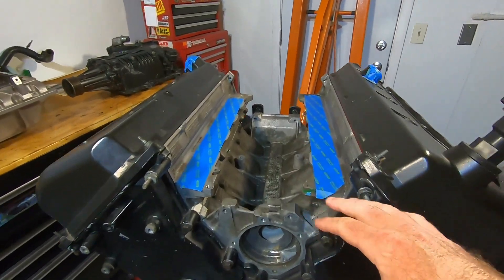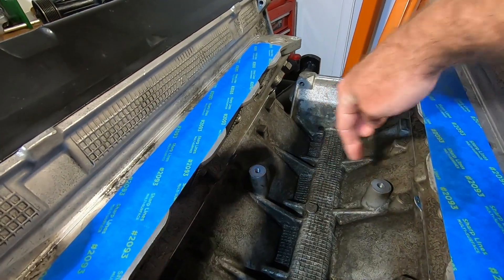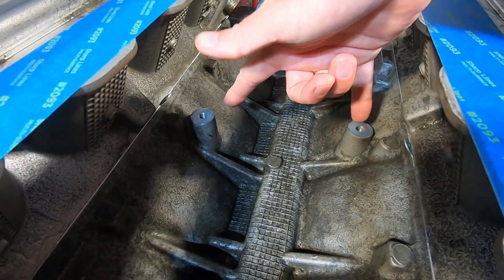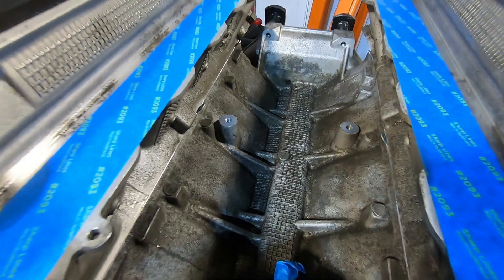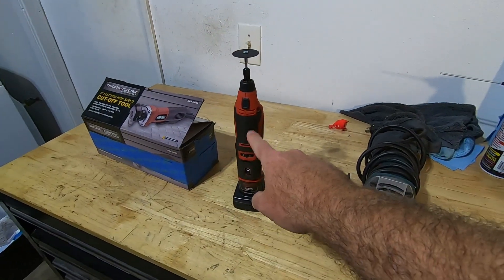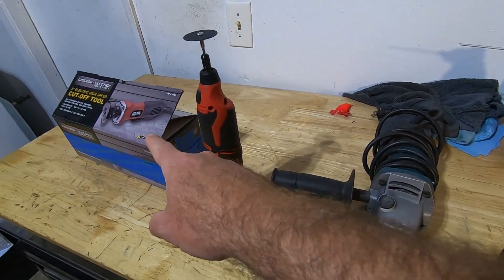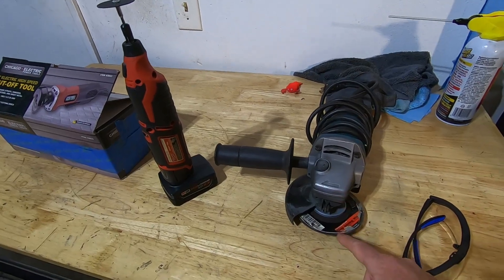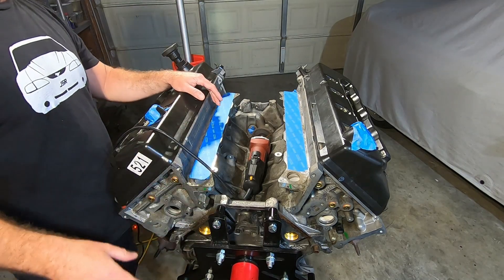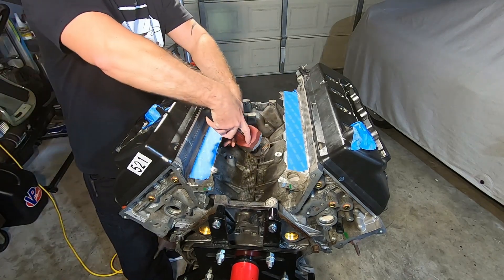I got the engine all taped off and everything sealed up as best I can so that I can now grind in this valley. The main things I need to take off are these two bungs for knock sensors and then this little pad down here on the bottom — both these two bungs will get grinded off. To do that, I'm going to use a combination of this cut-off tool, a little Dremel tool, and then this angle grinder to finish it off. I usually hit it with the cut-off tool first and then grind it down as much as I can. I'm going to move the engine to the center of the garage because this is going to throw some sparks. I don't want it near anything flammable. I've also got a fire extinguisher on hand — just take your time with it and you'll be okay.